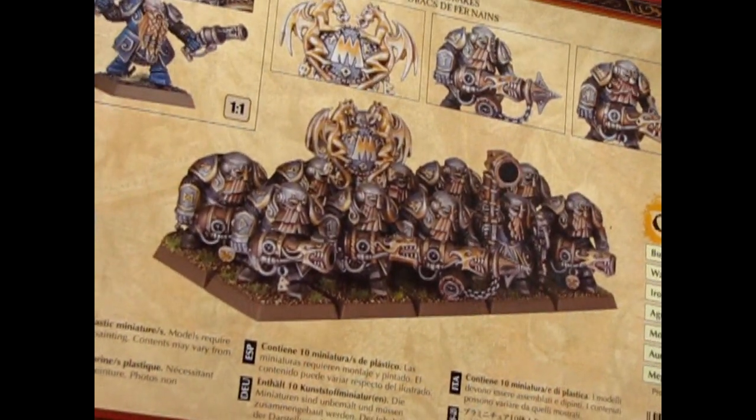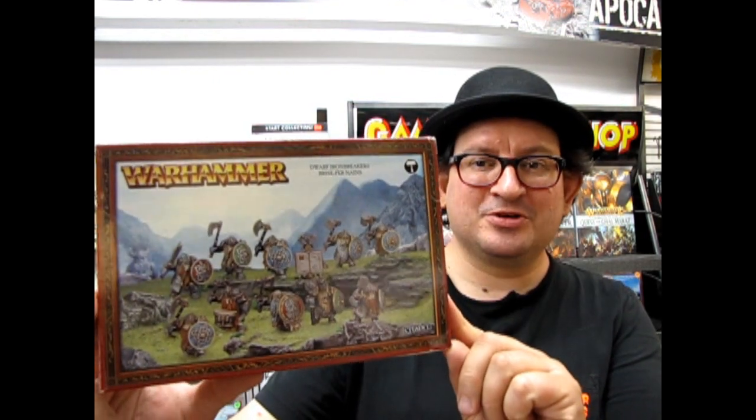And that will bring us to a conclusion of our review of the Dwarf Iron Breakers and Iron Drakes. I hope you enjoyed that episode of Monster Hobbies What's in the Box? where we got to look at these Dwarf Iron Breakers from Games Workshop. If you like these videos and would like to make a little contribution to my efforts, please go to our YouTube homepage and look for the PayPal icon and click on it. And if you would like to see some of my other unboxing videos for Games Workshop, please check them out. If you like us, subscribe and click the notification bell to get our latest content. Until next time, happy building.